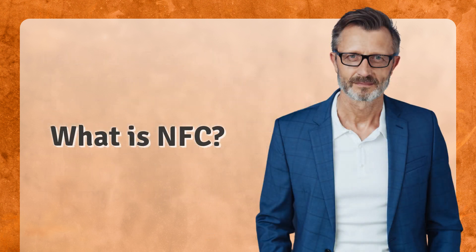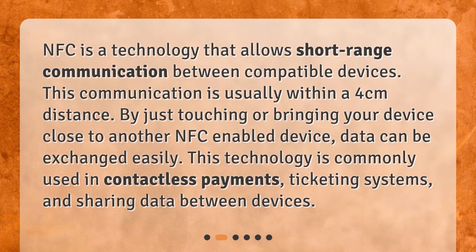What is NFC? NFC is a technology that allows short-range communication between compatible devices. This communication is usually within a 4 cm distance. By just touching or bringing your device close to another NFC-enabled device, data can be exchanged easily. This technology is commonly used in contactless payments, ticketing systems, and sharing data between devices.